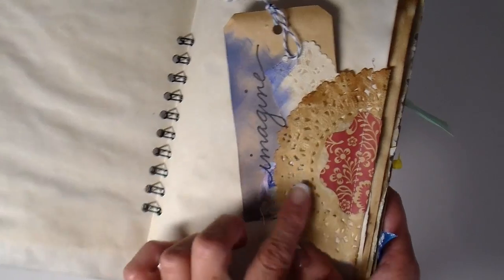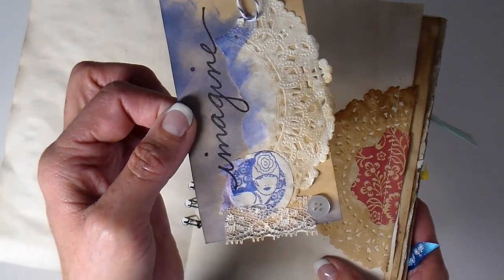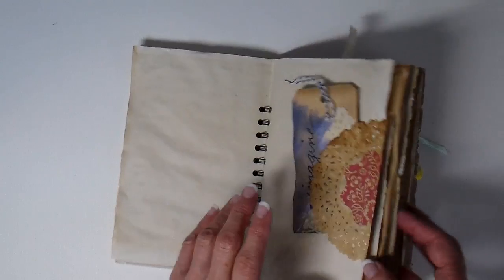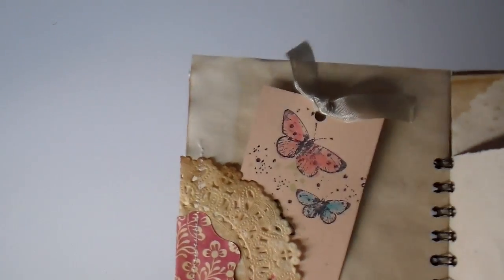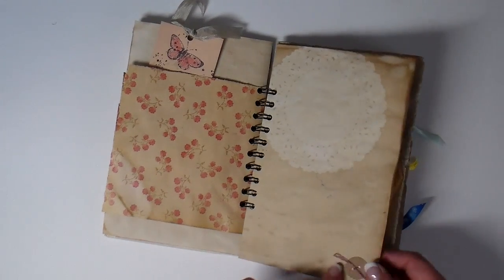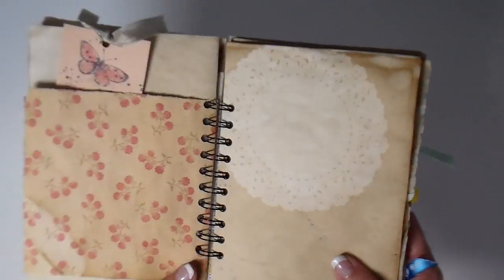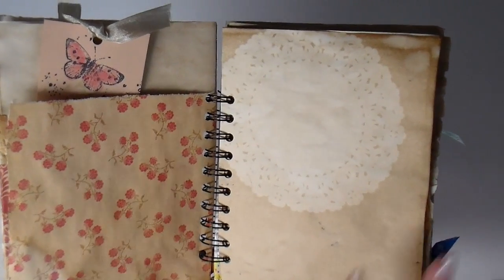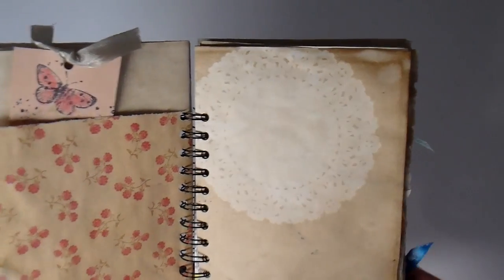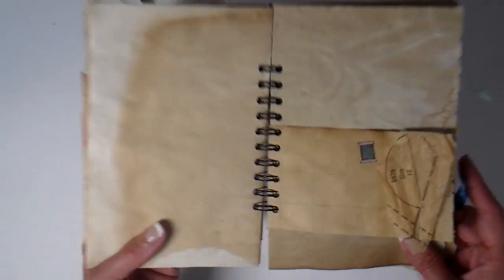I did use some tuck spots with the coffee stained doilies — paper doilies. Here's one of the little tags; this one says 'imagine.' It has some lace, and I actually went to the sewing machine and sewed these — I sewed 10 of them at a time. Another tuck spot on the back side with another cute little tag, and another die cut from Tim Holtz, like the little button. Many of the pages, I laid the paper doilies on top while I baked them, so it has this imprint with a real lacy, sewing kind of theme. I tore some of the pattern tissue paper and just sewed that in for an added little element.